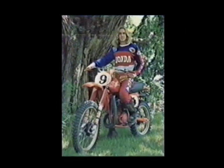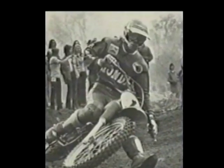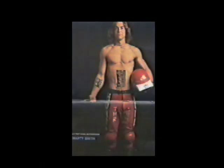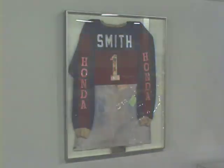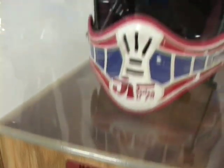This is a jersey and helmet I wore in 1974 when I won my first outdoor championship. And this is my helmet and jersey that I wore in 1978 after I won my 1977 500 title. Not much face protection there.